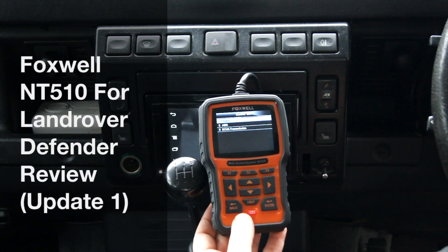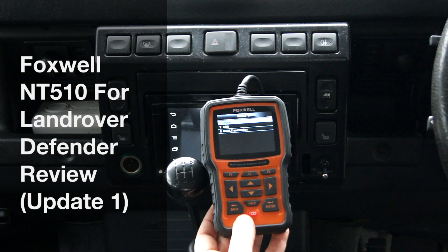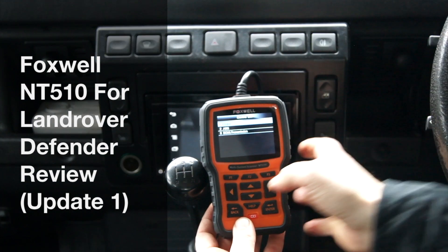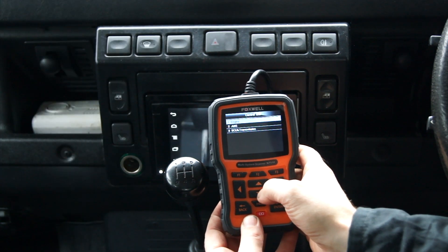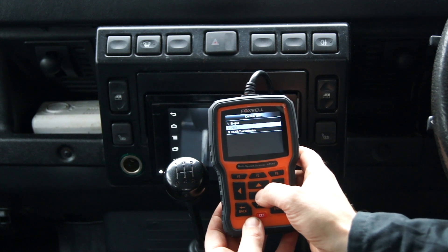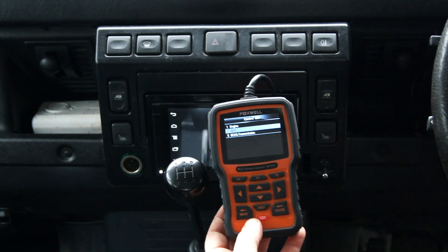Hello there. It's been a bit of a while since I've done a video on the Foxwell in the Defender. If you saw the last video, you know that overall I was fairly happy with it — the engine side of things worked really well. But what I had problems with is getting the ABS and the body control unit and transmission to work.